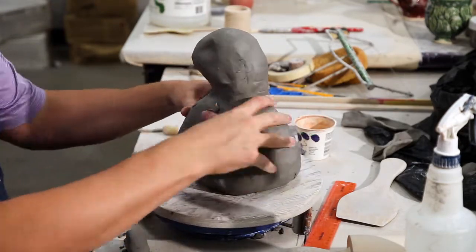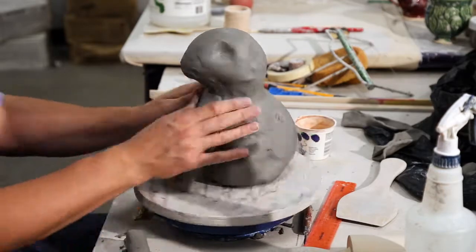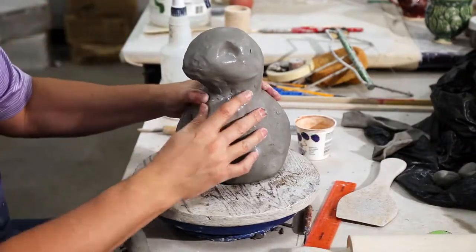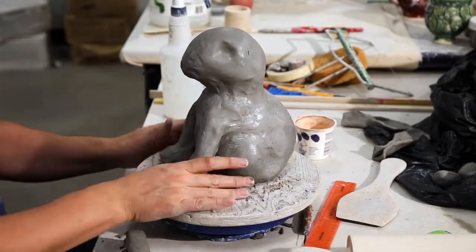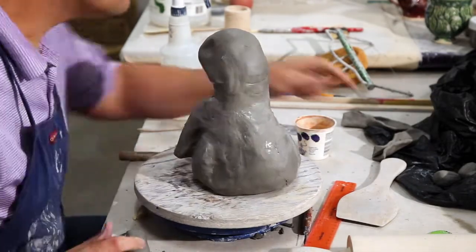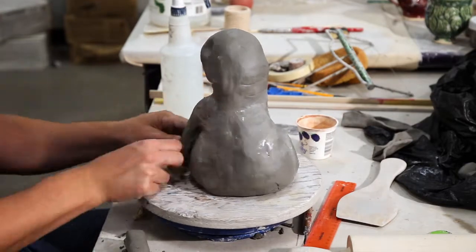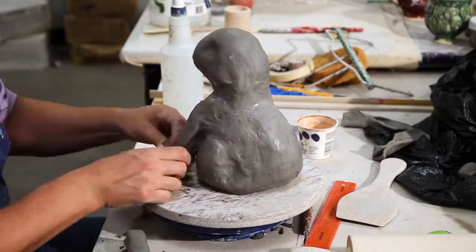Do not forget, as you're blending everything on, to occasionally spray your piece with some water. I do recommend that so it doesn't dry out on you. Really just kind of keep working the shape — this is a process of putting things on, shaping, and trying to get the positioning correct so it begins to look more and more like a rabbit.